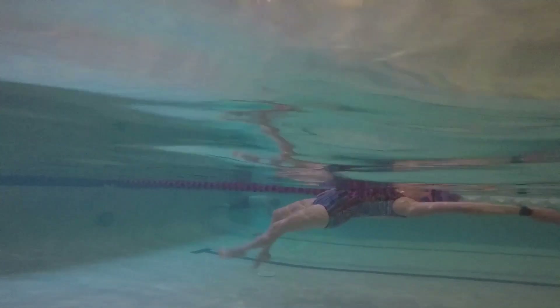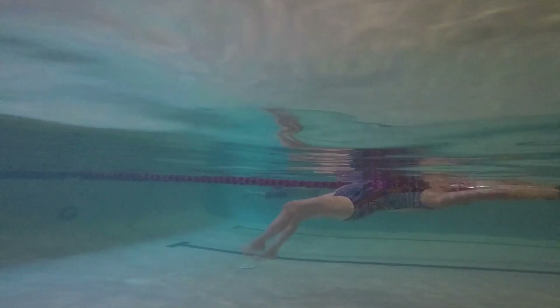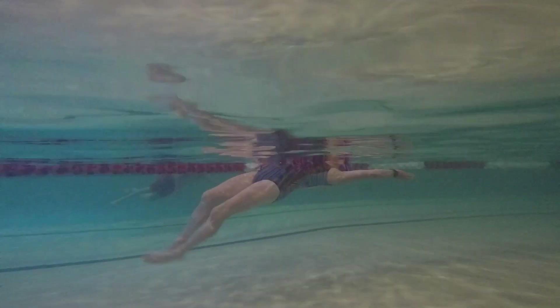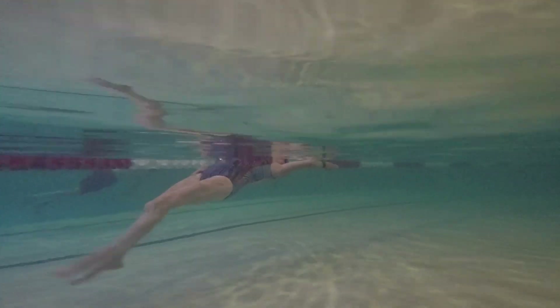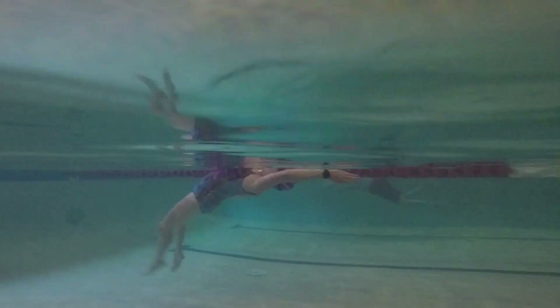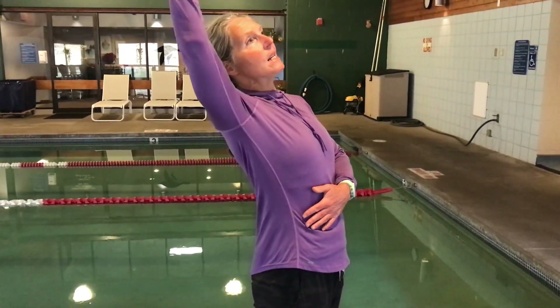Then as she lets go of her abs and starts to reach with her head, her spine is really bowing. She's not engaging her abs and her spine is really starting to bend as she's reaching up and sinking, creating a lot of drag.